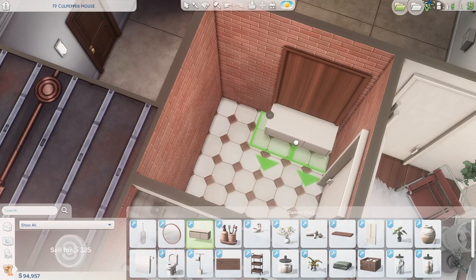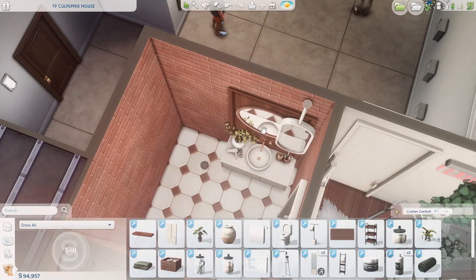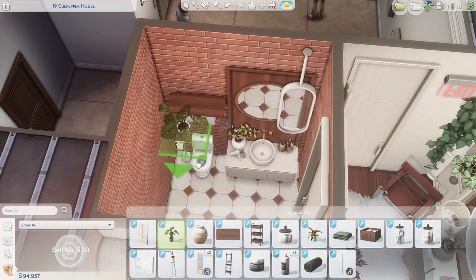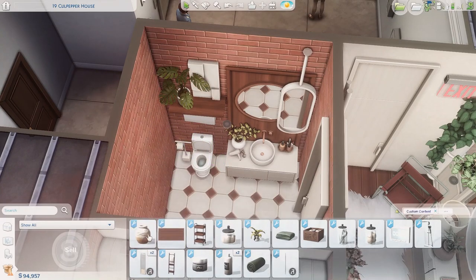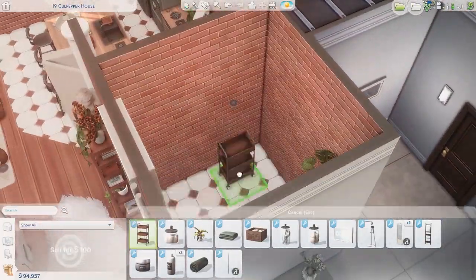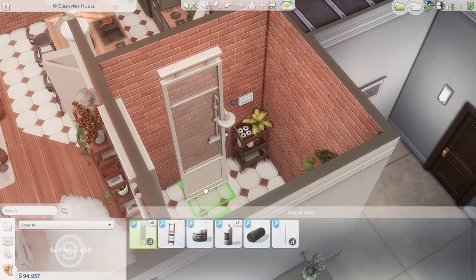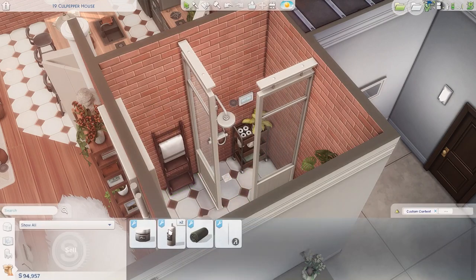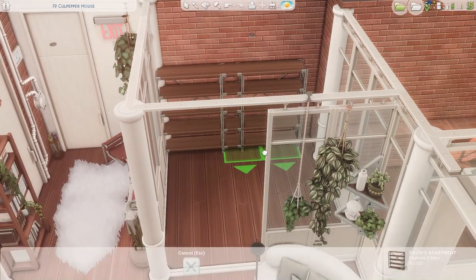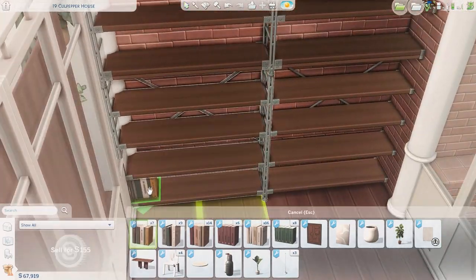I imagine this apartment is home to a single sim, maybe a couple, but probably a single sim because it is small — one bedroom, one bathroom, with a little balcony for entertaining, so I assume the sim has friends or family over a lot. I'm really happy with this apartment; I think it came together exactly how I pictured it in my head, which doesn't happen often. A lot of times I have an idea and go to execute it and it just doesn't come out the way I thought it would.